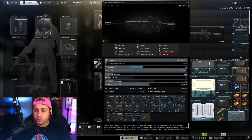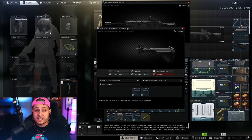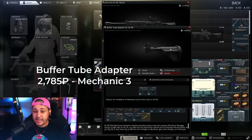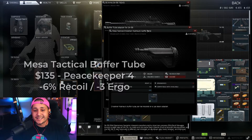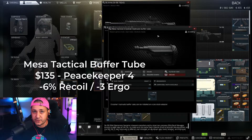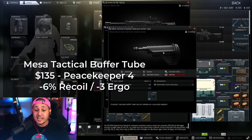Now let's talk about the three parts you'll need to build the new stock. We took off the original stock and we're going with the buffer tube adapter for the SA-58 — you need this so we can put the buffer tube on. The buffer tube adapter is 2,700 rubles from Mechanic level three. Then we're going with the Mesa Tactical Crosshair hydraulic buffer tube. Look up all the other buffer tubes — this is the best bang for your buck, giving us negative 3 ergo but negative 6% recoil. This is huge for a buffer tube, at 135 USD from Peacekeeper level four.